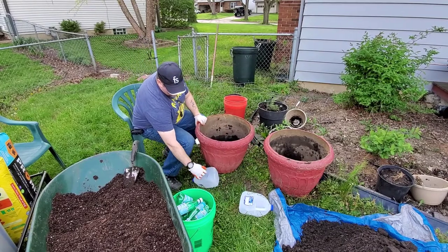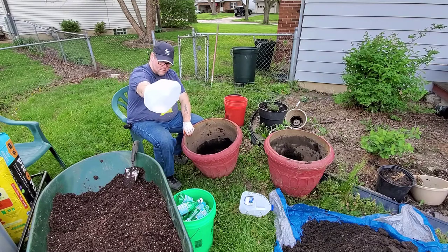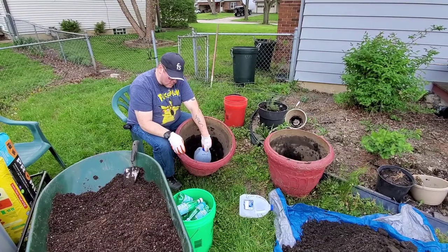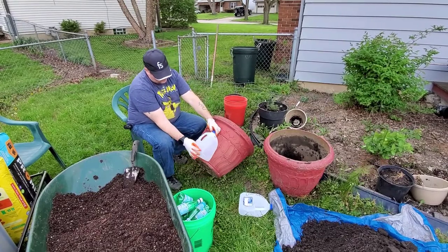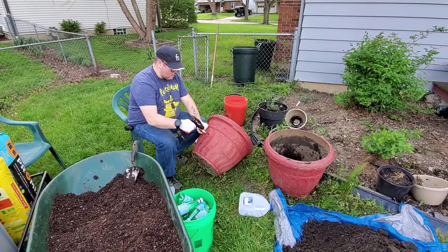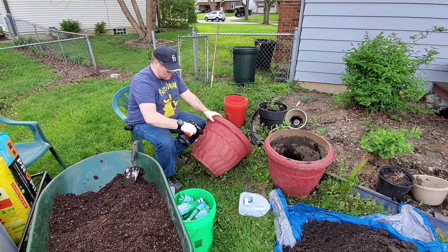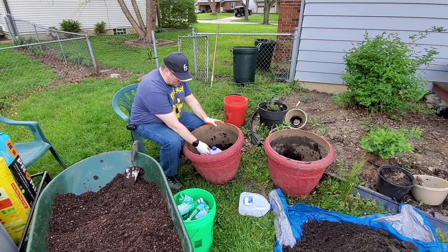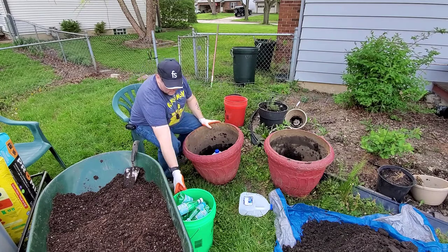First, I've got this milk jug — it's got some holes punched in it as you can see from the drill. We're going to punch a weep hole right here. That little hole is going to take up some air space in the bottom and hold water.